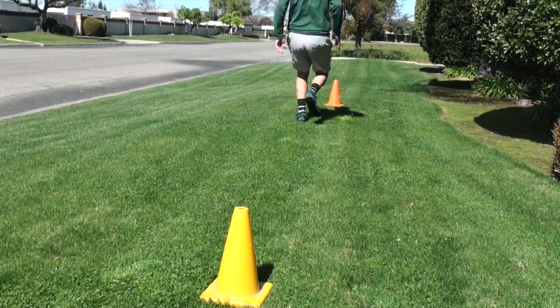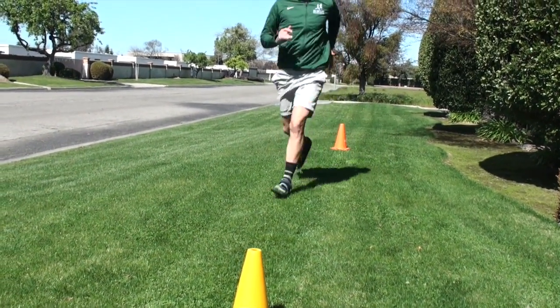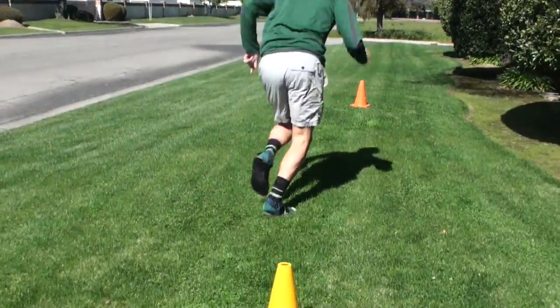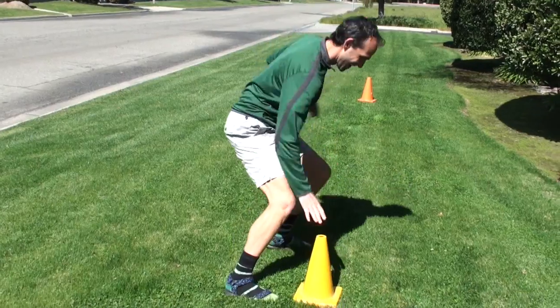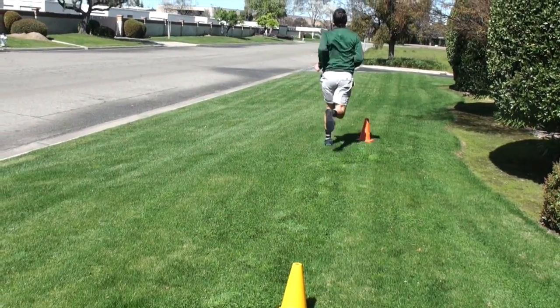Students will start at cone A and travel to cone B, touching the top of the cone before heading back to A. They will then head to B, touch the cone again, and run back to A. Then they will run through cone B to the next obstacle.